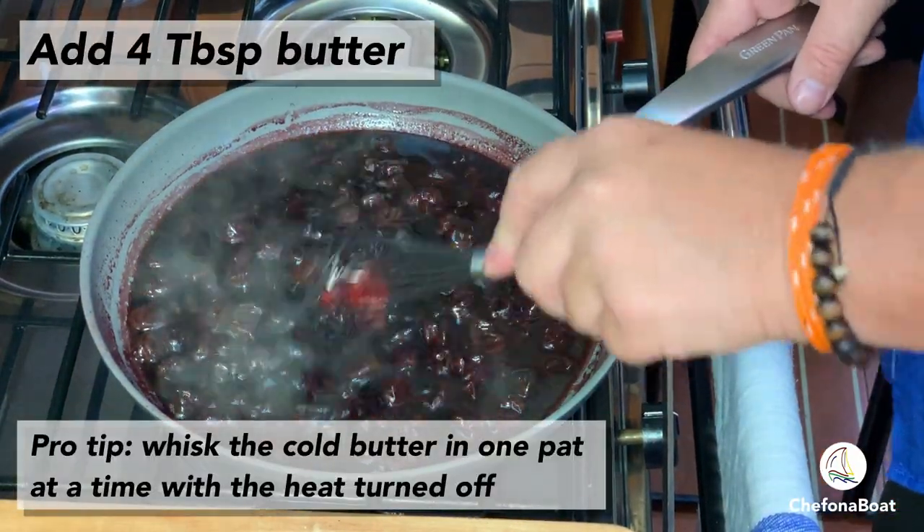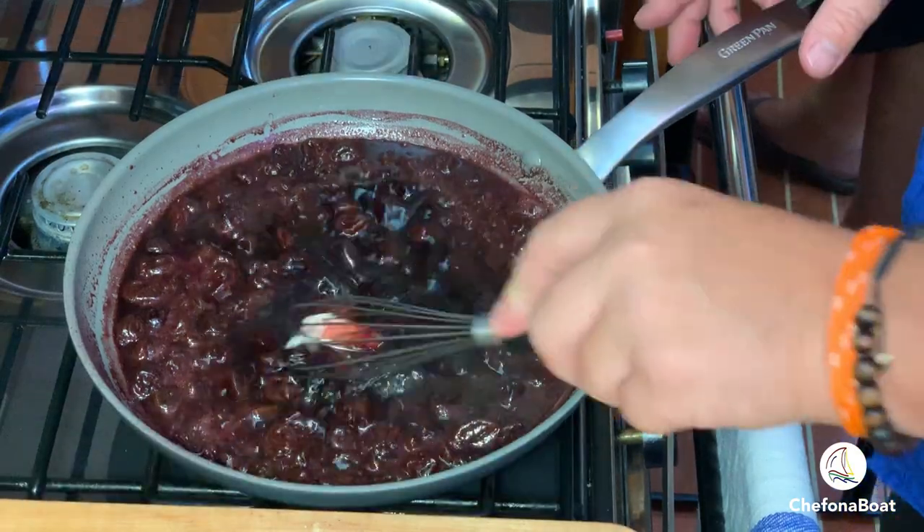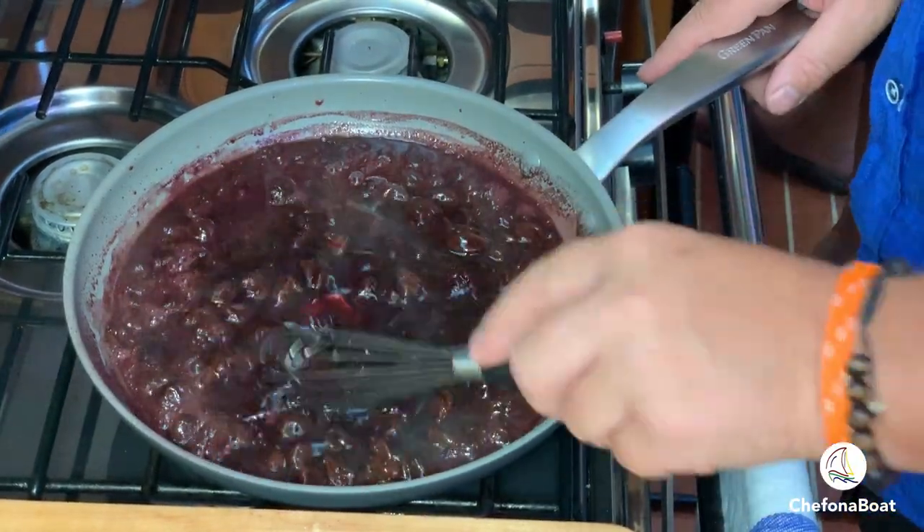When making a beurre blanc, beurre rouge, or other butter-based sauce, you want to whisk the cold butter in one pat at a time with the heat off.